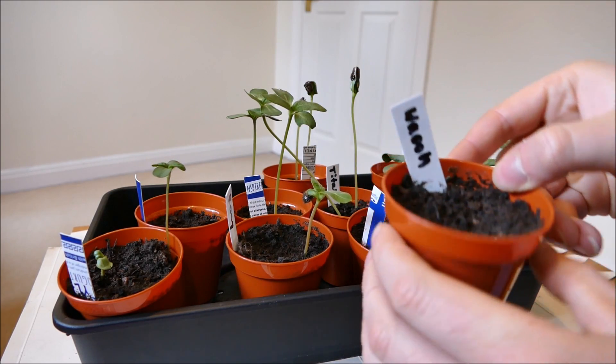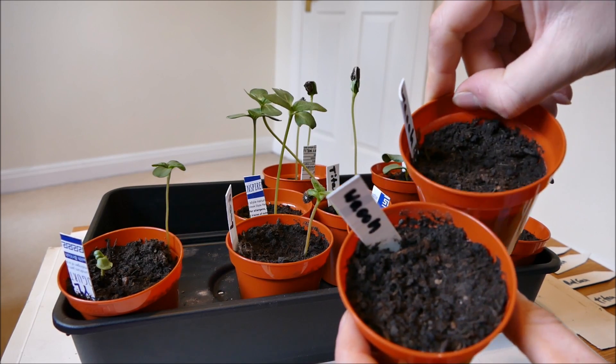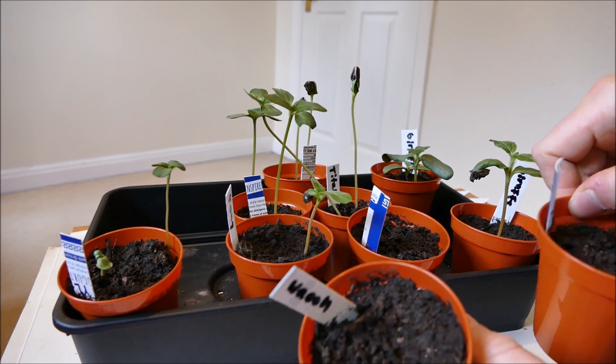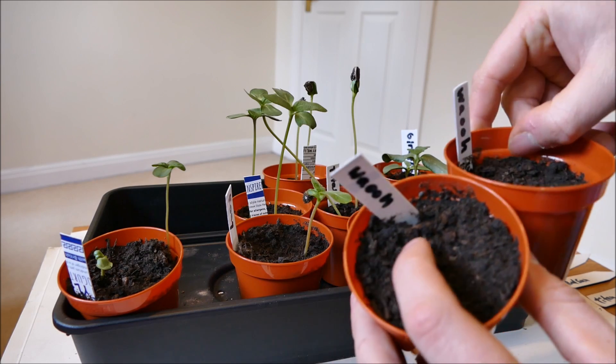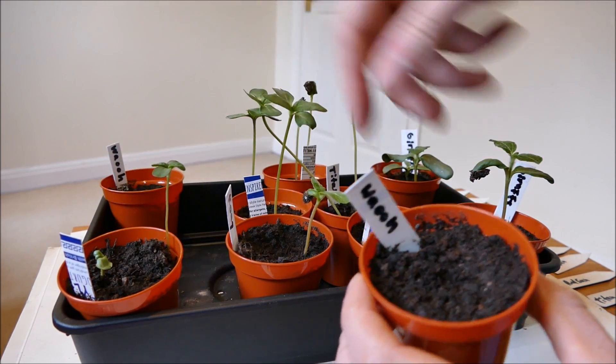The variety that hasn't done well is called Waooh — I haven't had a single one of them germinate. I'm not sure why, as they've all had the same treatment: the same amount of water and the same heat in the propagator. These might go back into the propagator to see if I can get them to germinate with a bit more time.